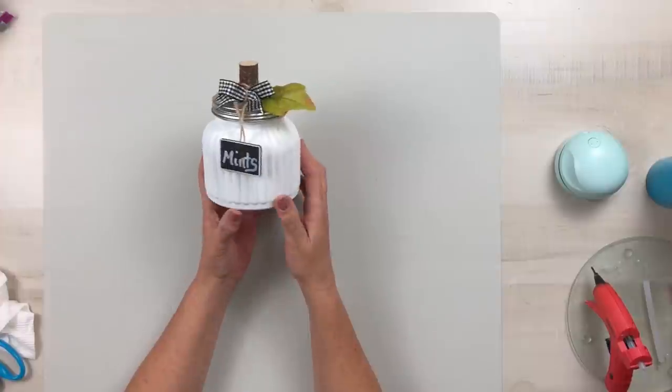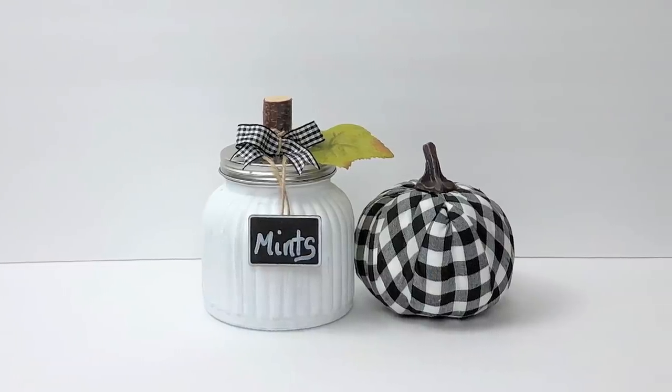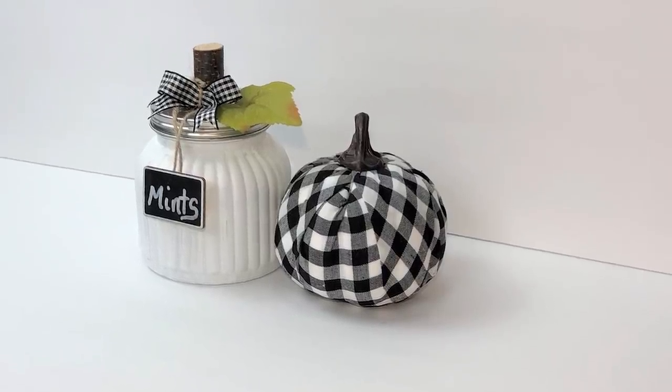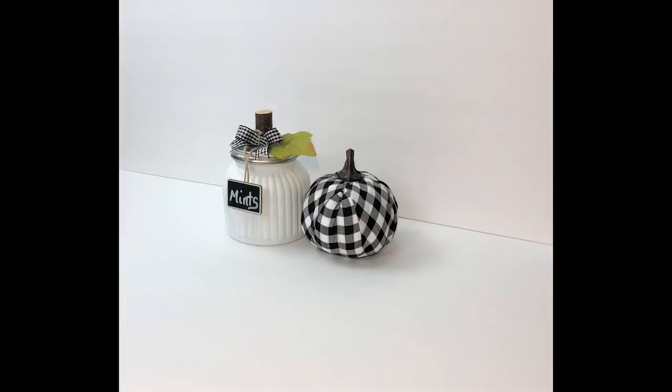Now this is so cute. I love how this one turned out, and it looks really well with our previous two projects. And if you remove that fall leaf, you could use this year-round. Okay you guys, let's go ahead and get started on our fourth and final project for today.